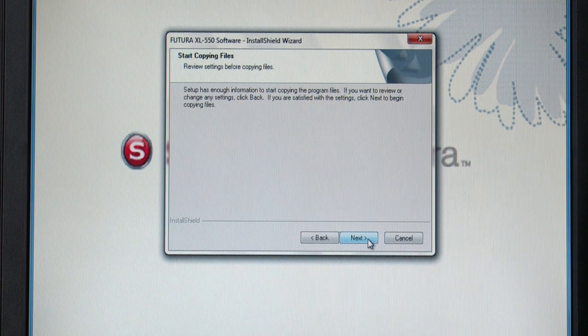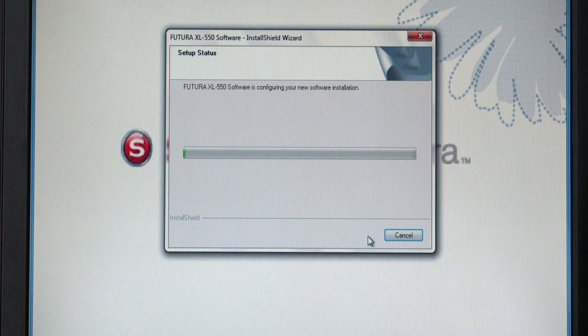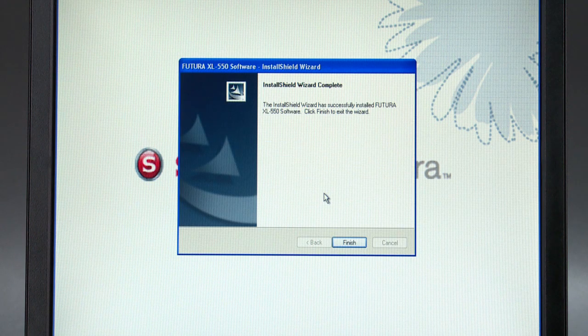Finally, you are requested to confirm all the selections made during the installation setup. Pressing the Next button will start the copy and installation of the software files to the given directory on the hard disk. The Setup Status progress bar will show when this is finished. A pop-up will ask you if you would like to view a tutorial. Click Yes to view this immediately or click No to skip for now. In the next window, click Finish.